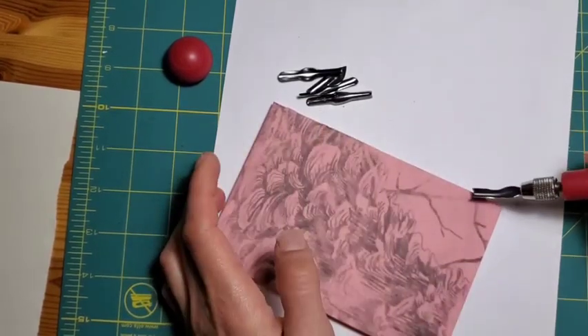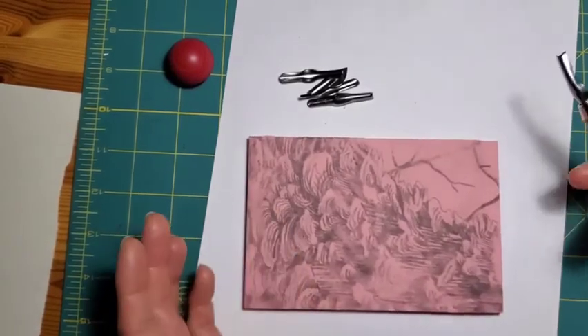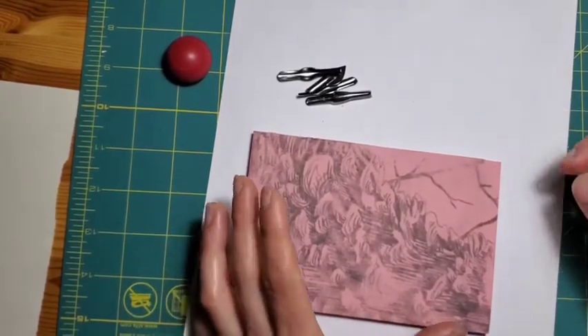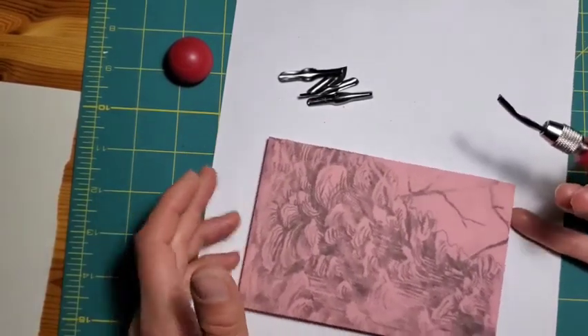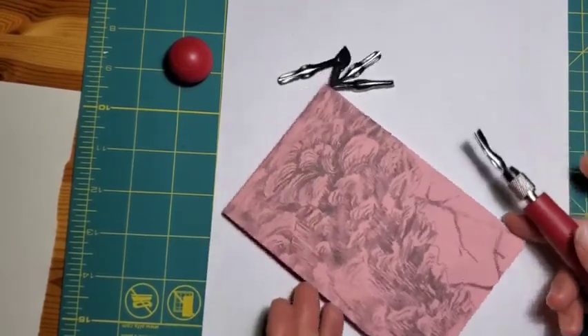You need to carve away on the edges as well if you don't want your block to have a border around the outside — sometimes a border looks nice. Don't get too hung up over it being a crisp, super straight, super square line unless you have a very steady hand or you're measuring it with a ruler. I like things to be a little more freeform.